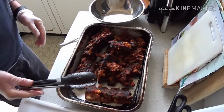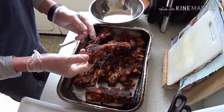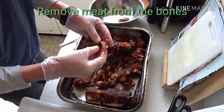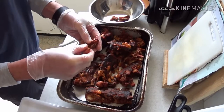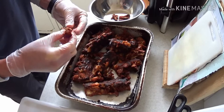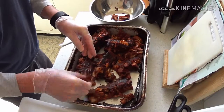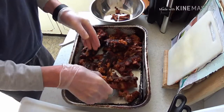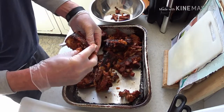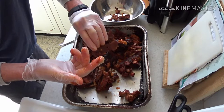Here we are back again after about 10 minutes. I've gloved up — sometimes I do, sometimes I don't — but it's going to be a very dirty, greasy sort of process. What I'm just doing is taking the meat off the bones. This process will take about 5 to 10 minutes, so rather than having you watch me do this, I'll turn the camera off and come back once it's all complete.